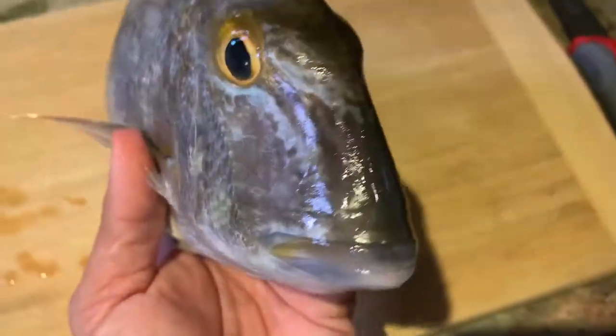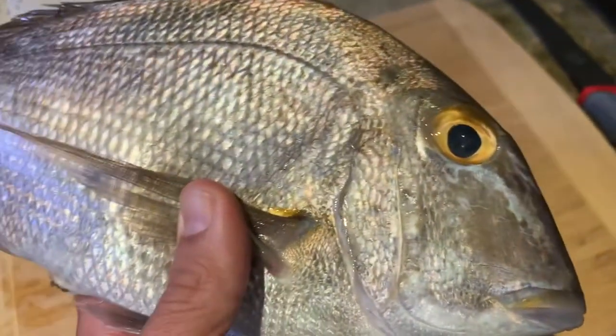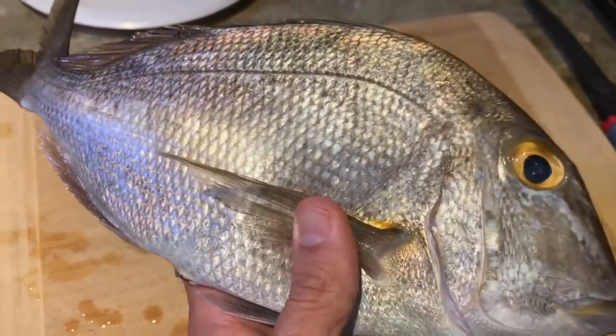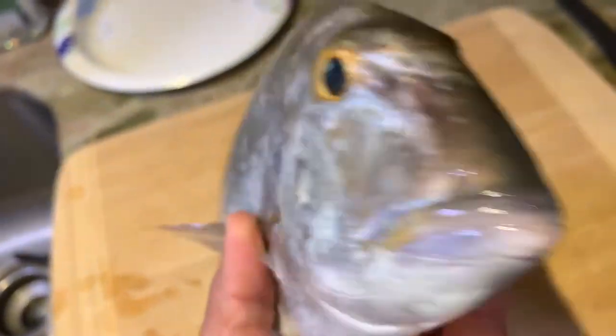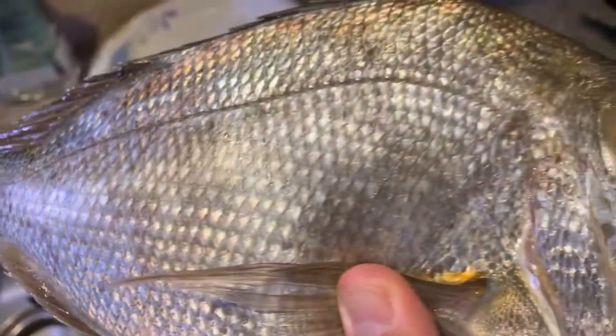Porgies probably don't have as good a reputation as they deserve, but I've heard that they are actually good to eat. Today is about the porgy, guys — we are gonna fillet this porgy right now, cook them, and let you know how it tastes.